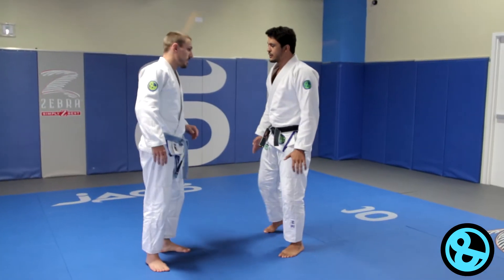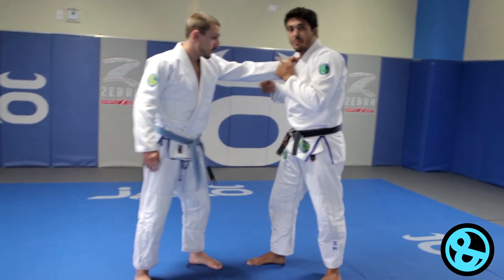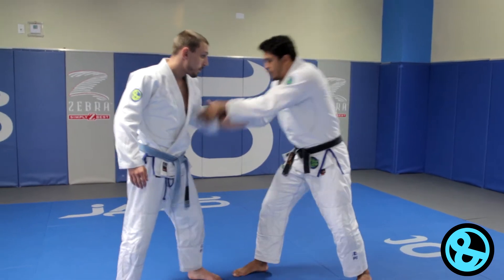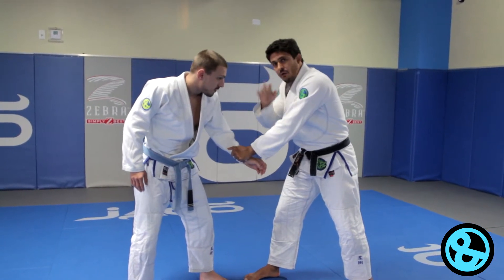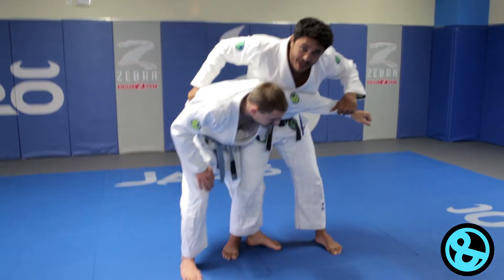Alright guys, so first thing I have to do here is I have to kill this grip. He wants to come grab my collar, but before that I will lock it. Both hands, control the sleeve. Now, my right hand goes to his belt, right here in the back.